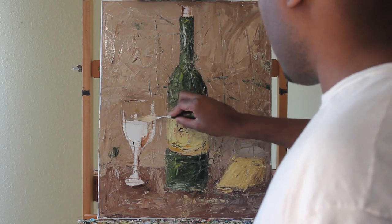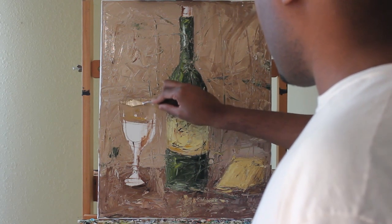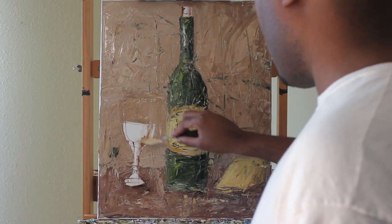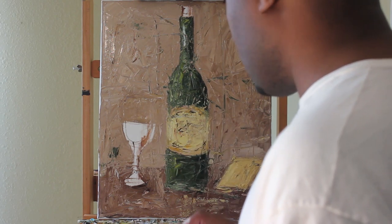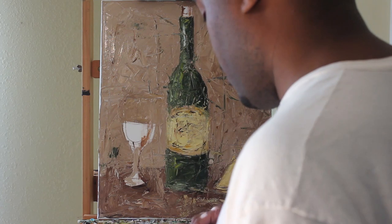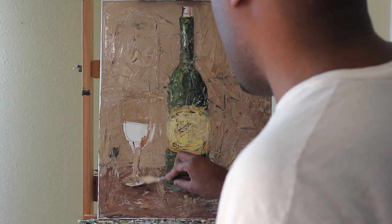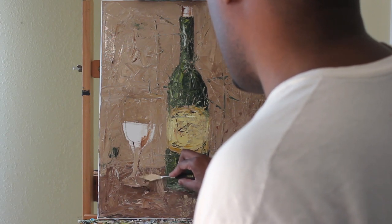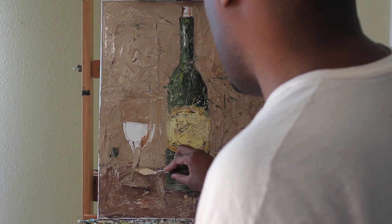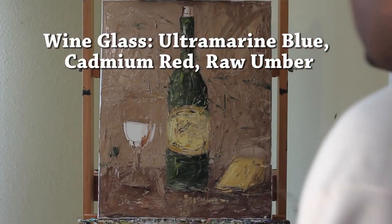I feel like my glass is a little bit too tall so I'm going to bring it down just a notch. I still have some of that wall color which was still wet, so I'm going to use that to cover up that spot — that looks a lot better. The glass is almost as tall as the bottle. Since this is a clear glass, I'm going to put some of that wall and table background color inside the glass. This is the tricky part, especially when painting a clear glass — I drew out the glass but didn't paint it until now, putting in the background color from the table and the wall.